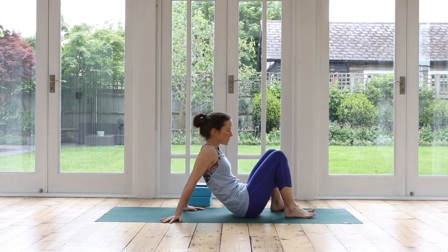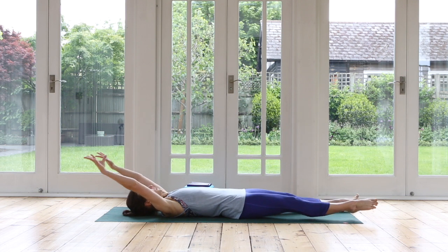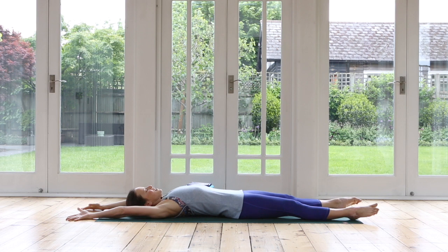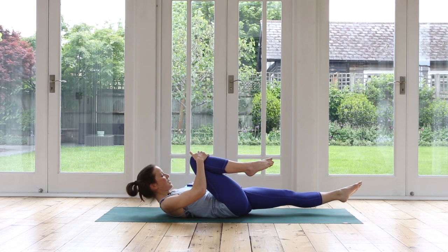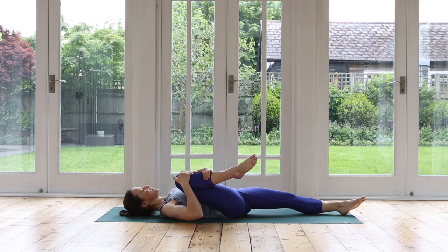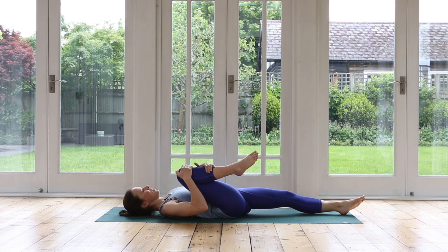So we'll lie down onto our backs. First thing is we're going to give a nice big full body stretch. Stretch your legs away, stretch your arms out — beautiful back stretch. Reach, reach, reach. Take a nice deep breath in, and then as you exhale, we're going to hug the right knee in towards your chest. You may just adjust your left leg so it's right in line with your hip joint. Give your right knee a really nice squeeze and just rock it a little bit side to side — see how the hip joint is doing, gently moving your thigh bone in the hip joint.